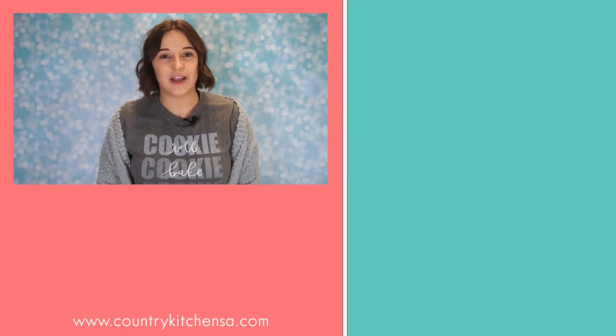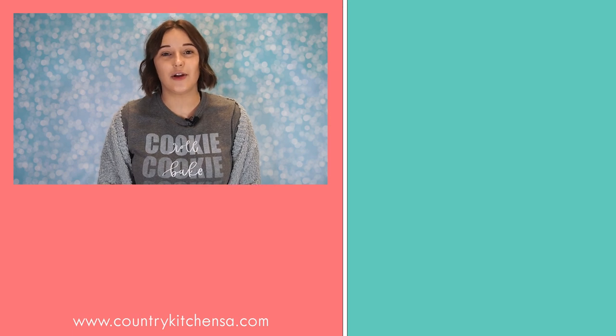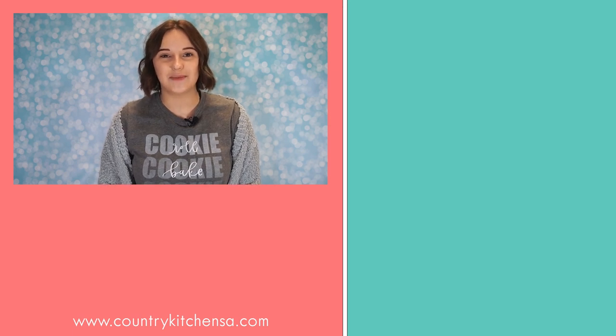Thank you for watching our video. If you want to make these decorated sugar cookies, check out the link in the description — that will take you to our website, and below the photo are linked all the products that we used in this video. Be sure to comment and let us know what you thought of this video, and if you think of anything else you'd like us to create, let us know. Don't forget to leave a like if you enjoyed the video, subscribe to our channel, and hit that bell icon so you don't miss any of our future videos. Follow us on Instagram and Facebook at Country Kitchen Sweet Art to stay updated on our new products, sales, and holiday items. See you next time!